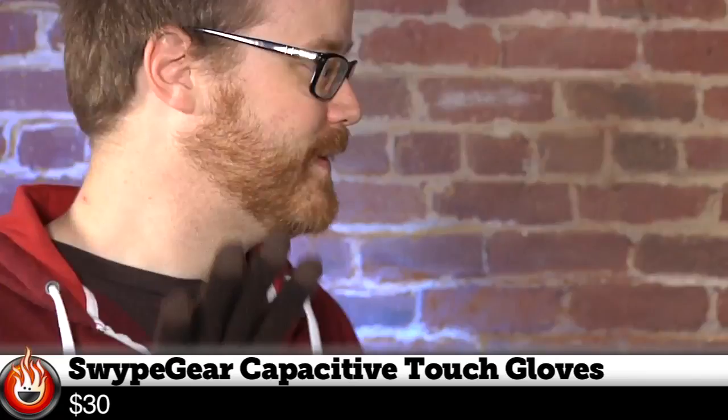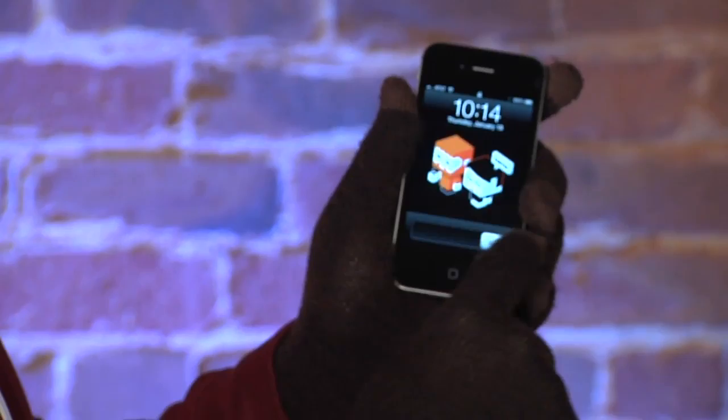Hi, I'm Will from Tested. I'm Norm from Tested. It's winter and so you're wearing gloves because your hands are cold. And these gloves are special because they're brown. And oh my goodness, your gloves also work with capacitive touchscreen.